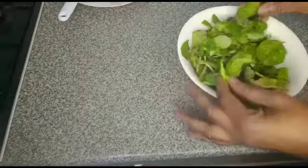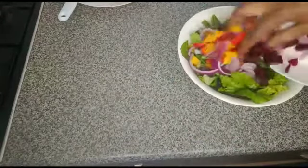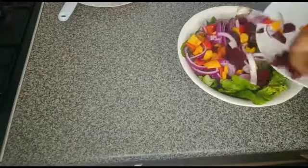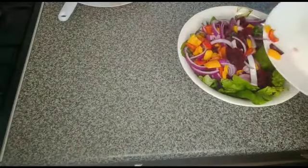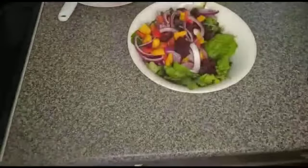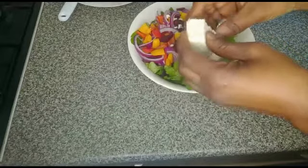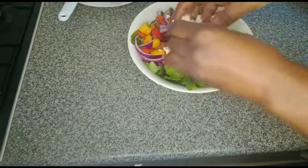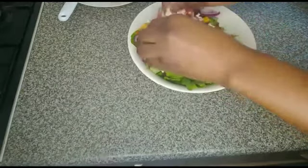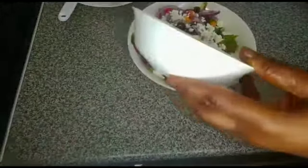There is our mix baby leaves. Add the other ingredients on top. There is our salad cheese — add it on top. Then I'll add the dressing.